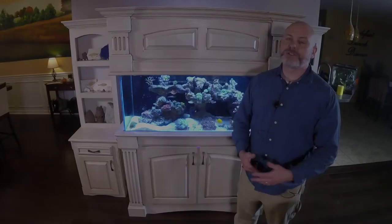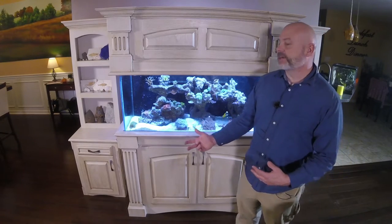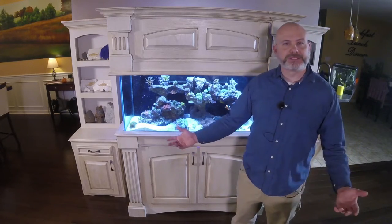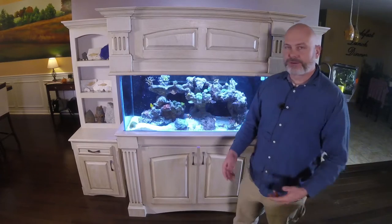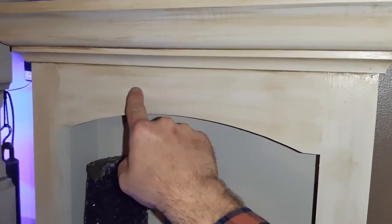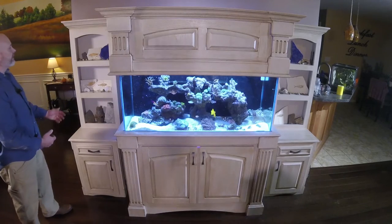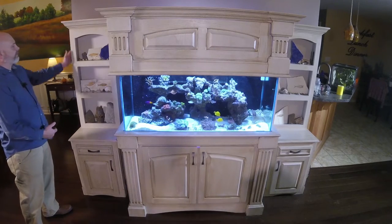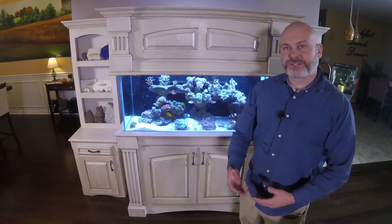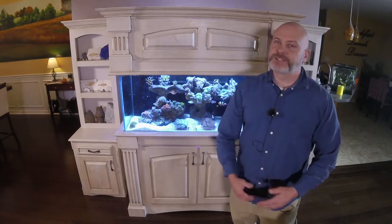I'm Jason with Born Handy and this is part two of my DIY hutch build. This set of hutches adds storage space to an aquarium setup, but they could also work as nightstands or for many other uses. In the previous video, we completed the upper face frame and the rough tabletop for the lower cabinet. In this video, we'll complete the rough box for the upper shelf unit and the lower cabinet. This portion is still very beginner friendly, so let's get right into the build.